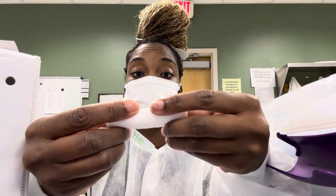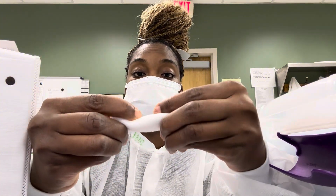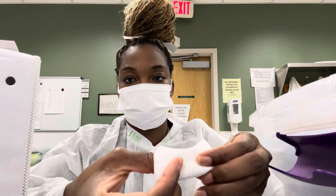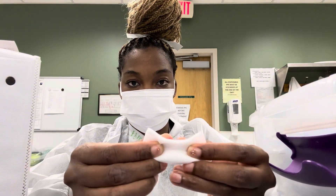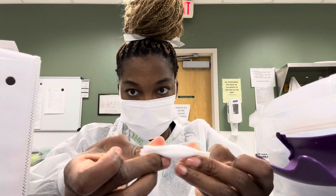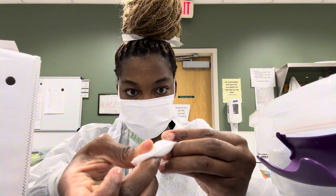And then you begin your folding — the folding method. And excuse this raggedy nail polish on my nails. Boom. Fold it — one, two, three.